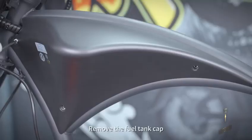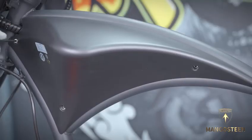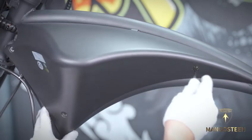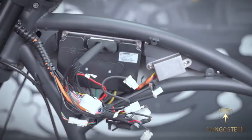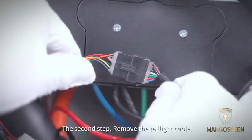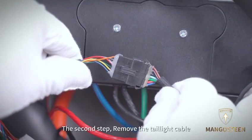Remove the fuel tank cap. Cut off the cable ties. The second step: remove the taillight cable.